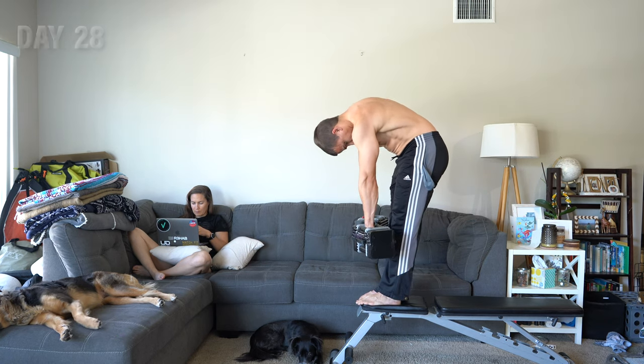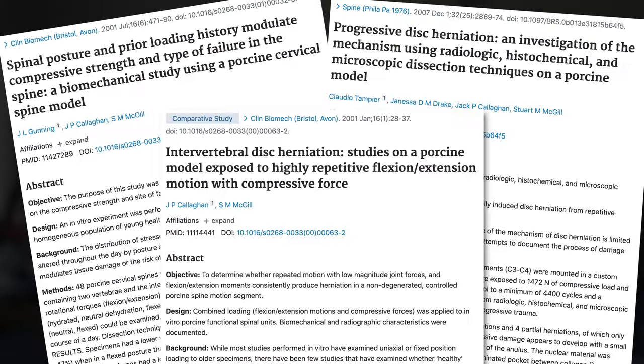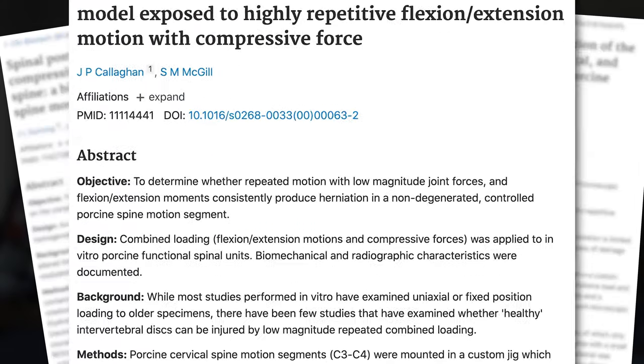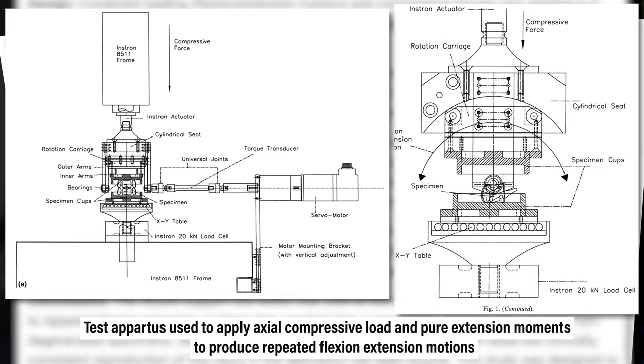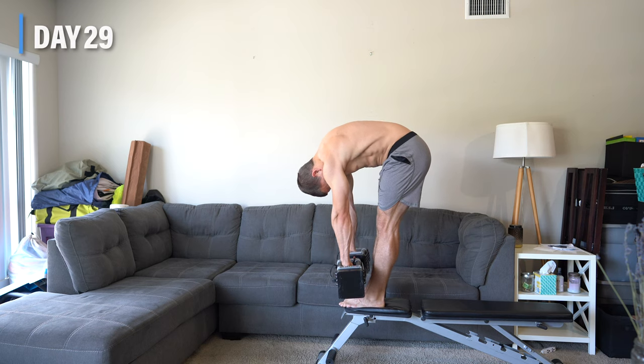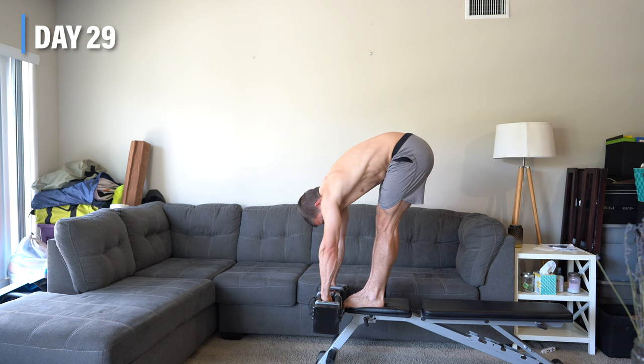The individuals who state that repetitive lumbar flexion is bad usually cite research by McGill and colleagues where the authors dissect the cervical spine of pigs, remove all musculature, and repetitively load a segment like C3-C4. In one paper, they applied axial compression and flexed and extended the segment up to 86,000 times in a 24-hour period. Now, these papers are important for a variety of reasons, but we can't draw the conclusion from this research to say that repetitive lumbar flexion is bad, since it's not completely applicable to live humans who are adaptable.